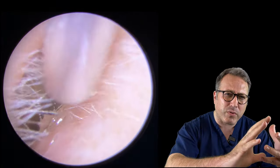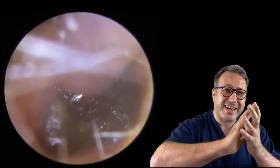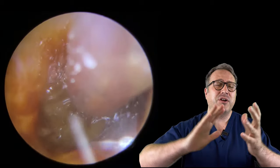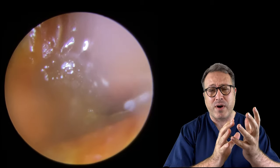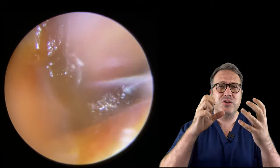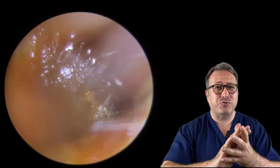It's pushed the wax all the way down the canal, right down on top of the eardrum, actually impacting it against the eardrum. And the worst thing that could have happened is the tissue paper has dried all the oil and all the moisture out of that wax. So we end up with a hard solid wax lump actually physically stuck to the eardrum.